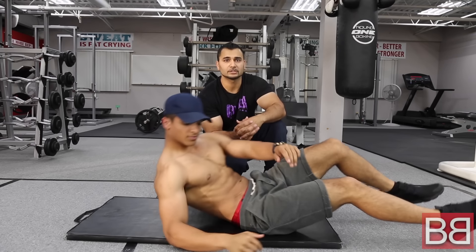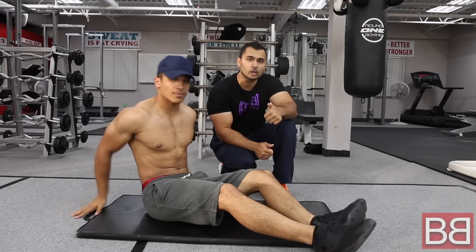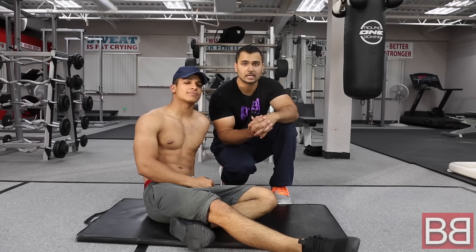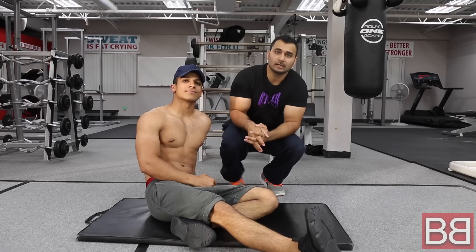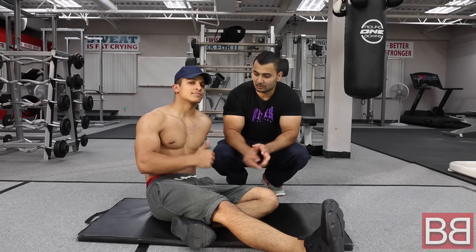Try to do different workouts. Remember one thing: if you want visible abs, you have to follow your diet, get enough sleep, and drink water. Make an overall regime. If you like our videos, subscribe to My Bollywood Body and follow us on Facebook, Instagram, and Twitter.